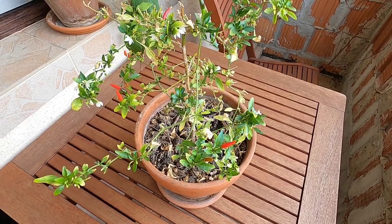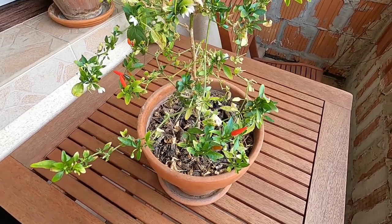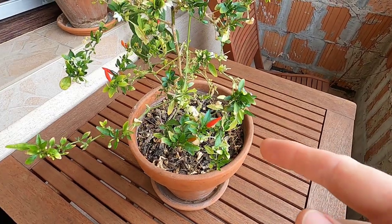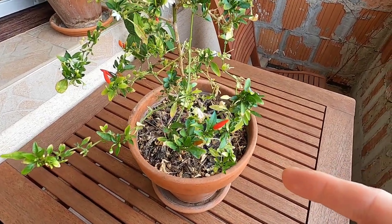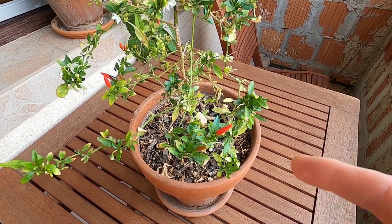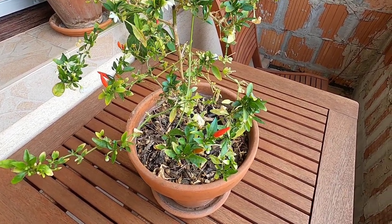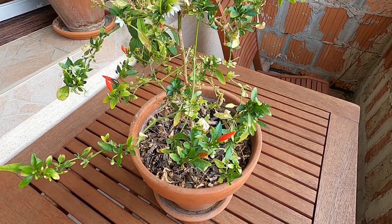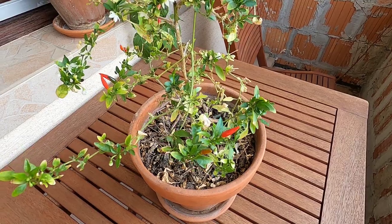Hey everybody, welcome back to Conchanges Omnivore. My name is Pao. Out here today on the terrace, just want to show you guys the overwintered pepper from forever and a day ago. I just realized that this pepper plant has been alive now for five years — this summer is when it got planted out. So pretty crazy, and we've been harvesting peppers off of this ever since that first summer. It's been really crazy.